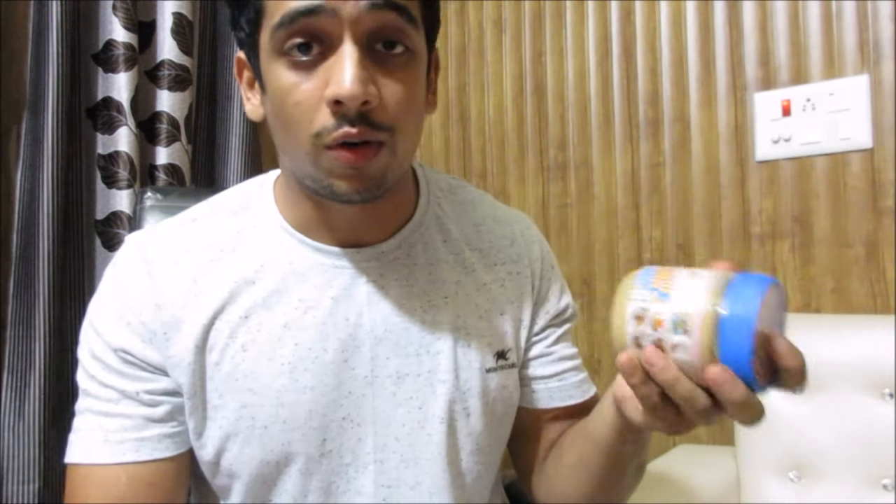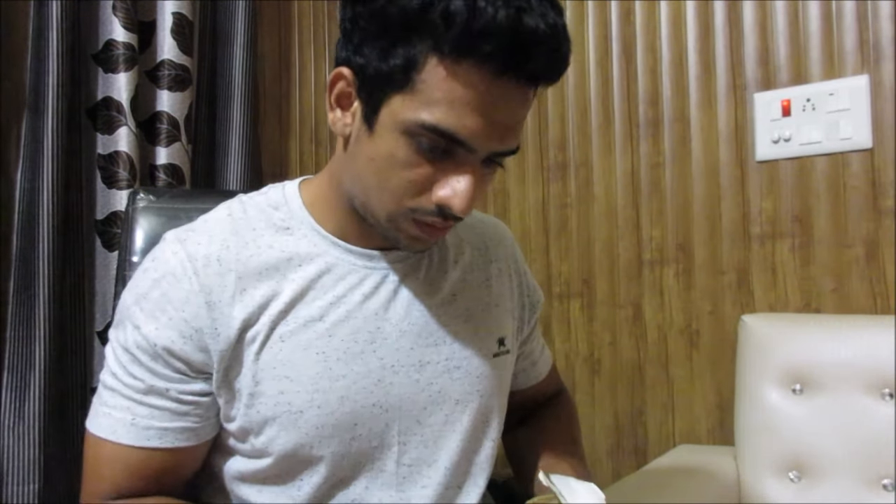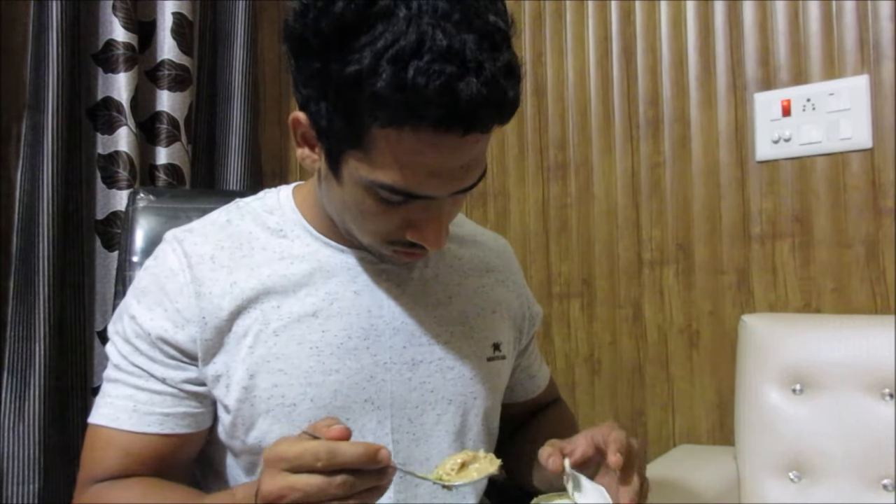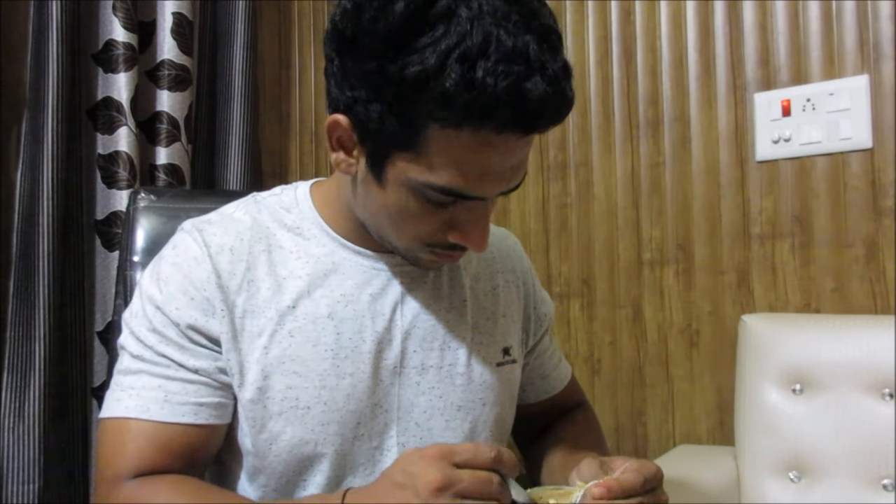I've added some black chana curry that my mother made. After counting everything, I had around 15 grams of fat left, so for fat I'll be having peanut butter. I'm going to take 30 grams of it — let me weigh this. So this is 30 grams of peanut butter. I'm going to have this meal now, and this is the end of our full day of eating on a cut at 2200 calories.